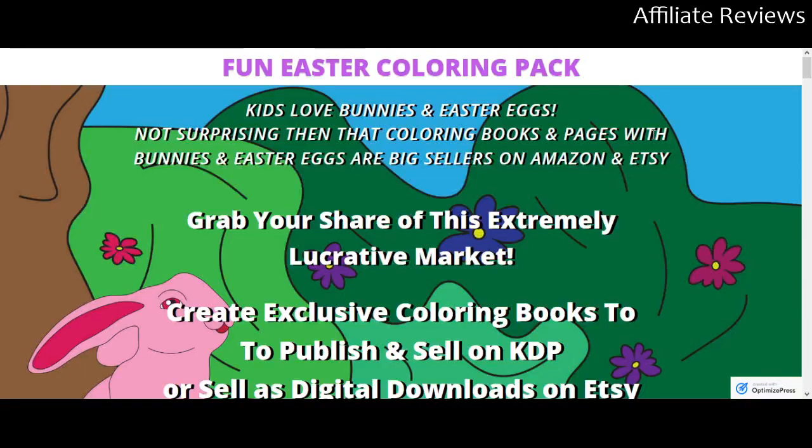They are very reputable sellers. You are not going to get any upsells on this — it's just a simple private label rights product. This is coming out just in time for you to market it for Easter, which is obviously the goal.